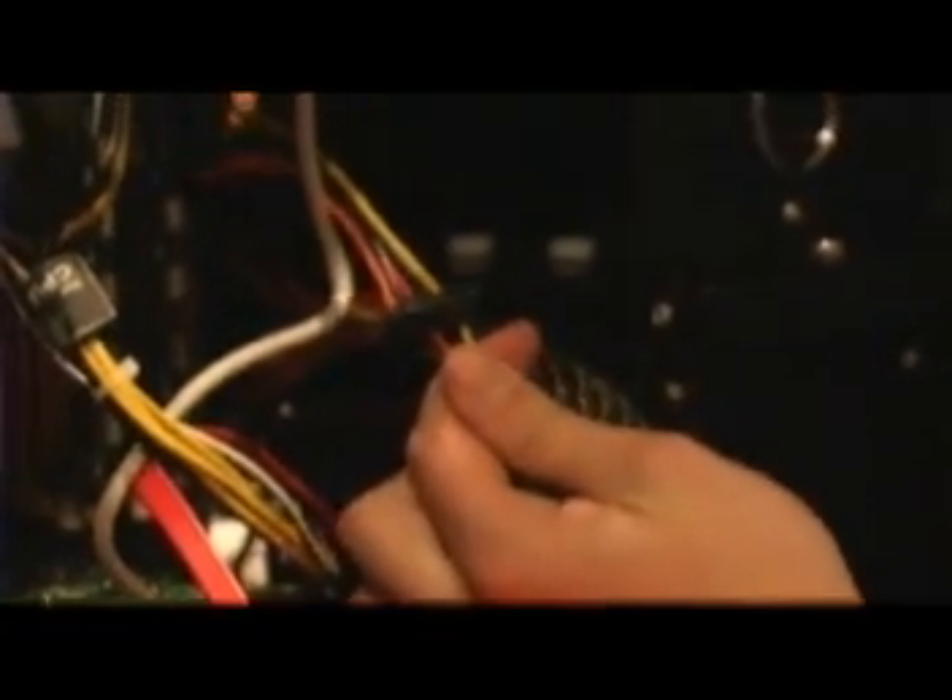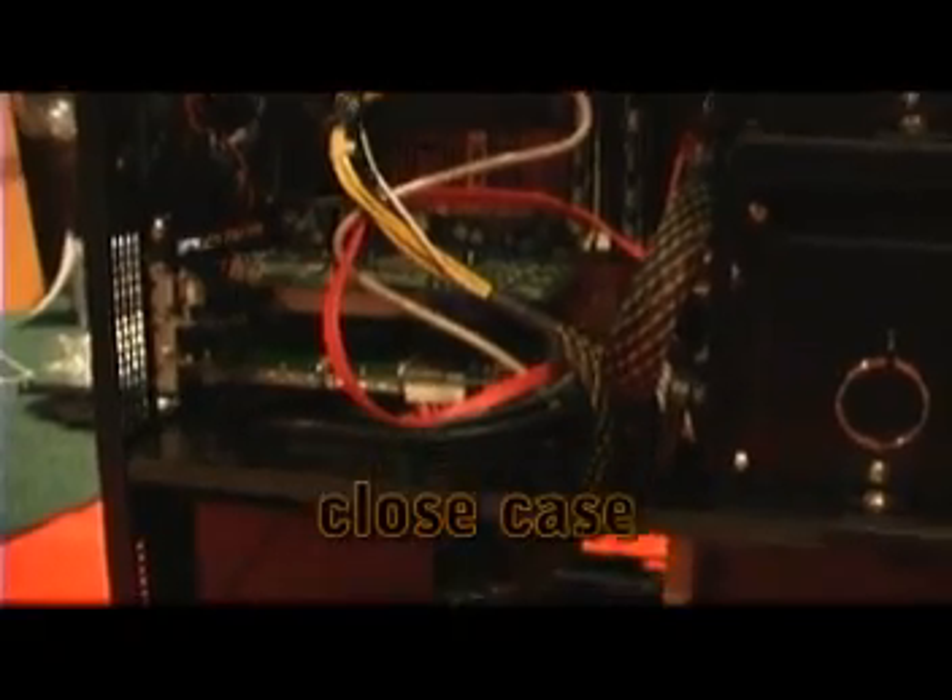Now we're plugging in the motherboard power connectors — in this case a 4-pin and a 24-pin. In some cases it's an 8-pin and a 24-pin. Our case also has a fan speed controller that plugs into the motherboard on the header labeled 'power fan.' Then we plug in the large 24-pin connector to the motherboard and the SATA power cables for the hard drives and CD drives. Now that all power cables are hooked up and the two case fans are connected to Molex power, we can put the side panel back on — we're all done and ready to power the system up.